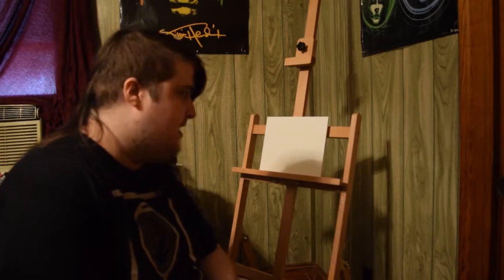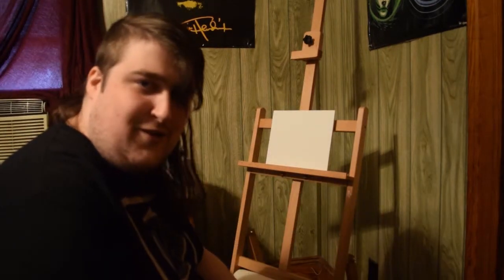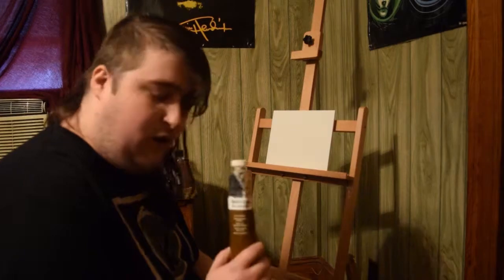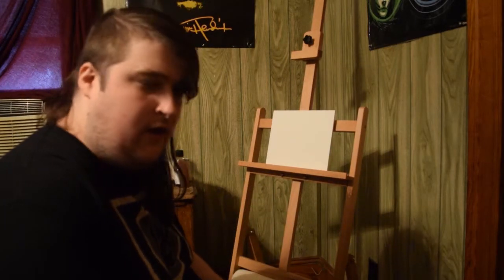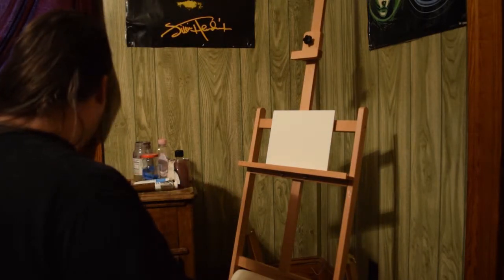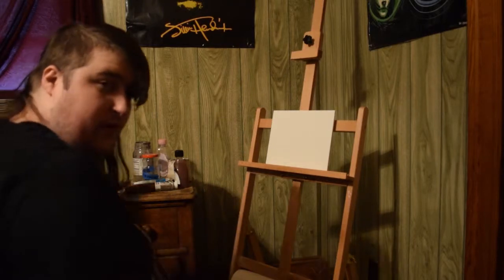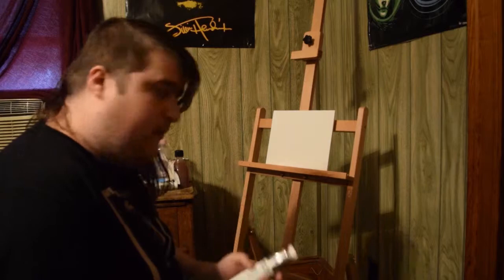I'm thinking I'm going to be trying the wipe-out technique, where you thin the paint down with solvent and then wipe it out. The colors we'll need today are burnt umber. If this wipe-out technique doesn't work and the gesso absorbs the burnt umber I'm already prepared — we'll also be using ivory black and titanium white.